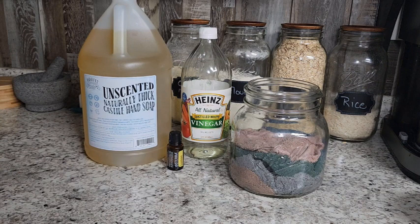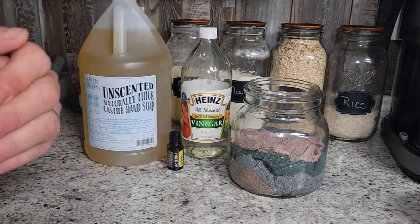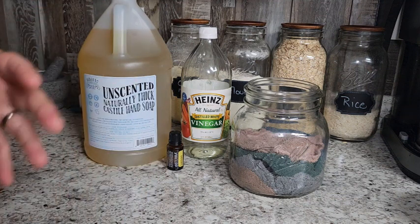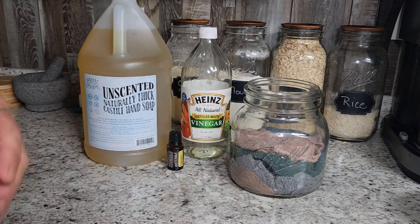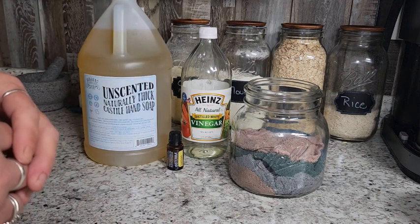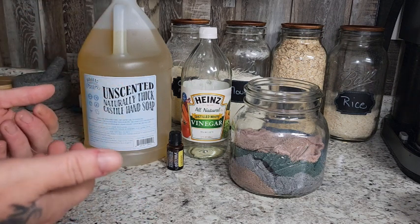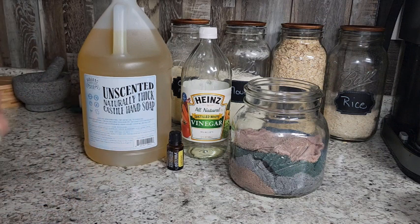So if you have all this stuff in your house, you can put this together in just minutes. I'll put links in the description if you can't find these products locally. They're pretty easy to find and any old rag will do — washcloths, flannel, microfiber cloths, whatever you like to use. And you can just keep rewashing them and reusing them over and over. I hope this video is helpful for you guys. Hope it saves you some money and I hope to see you in the next video. Bye!